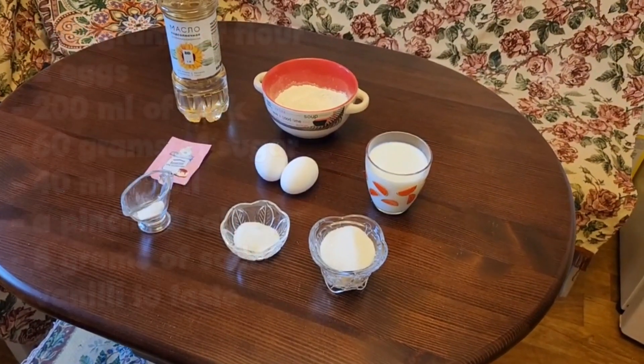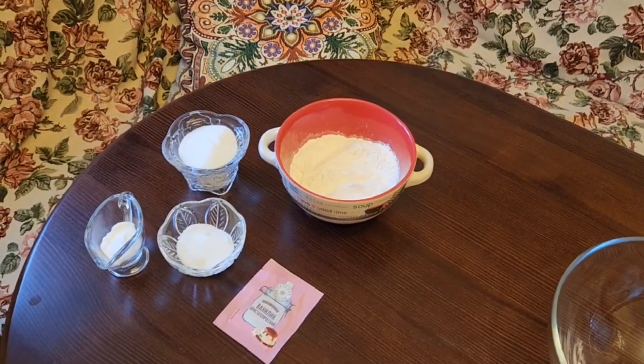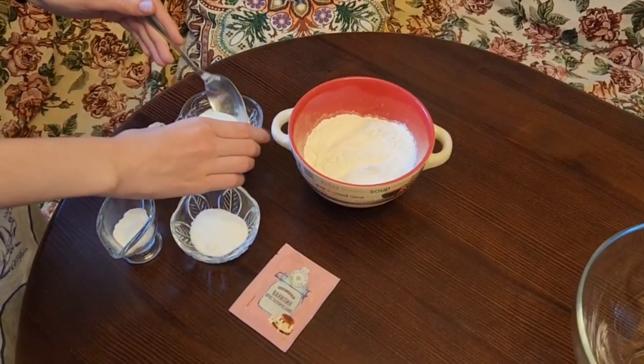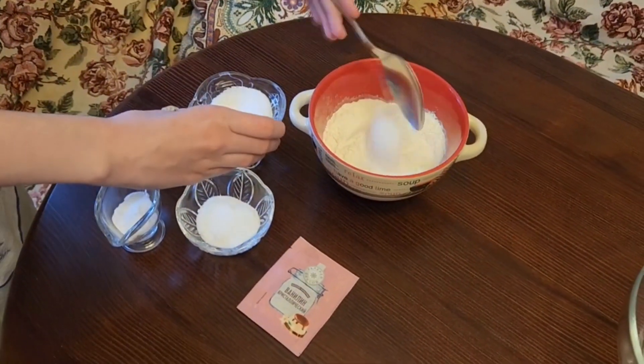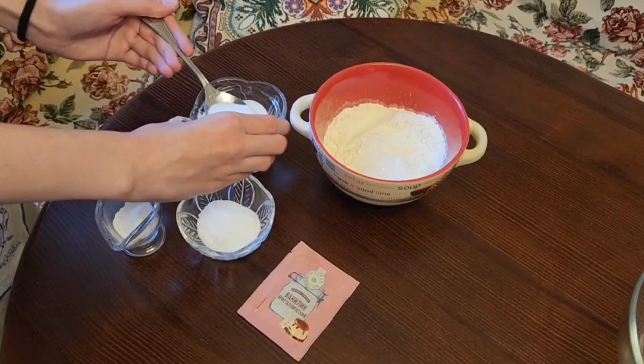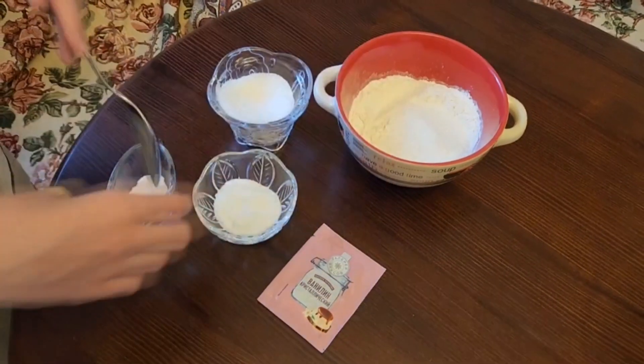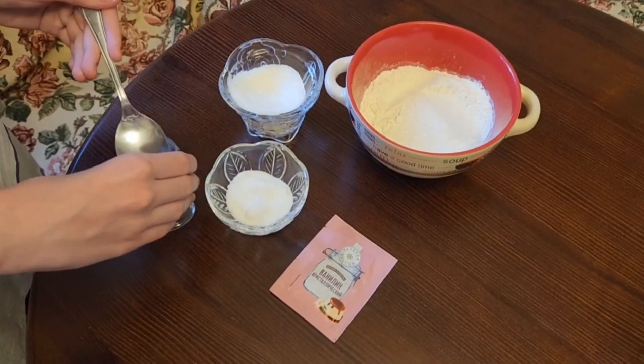So let's start! First, we need to mix dry ingredients and wet ingredients separately. We're mixing flour, sugar, salt, and the other dry ingredients together.